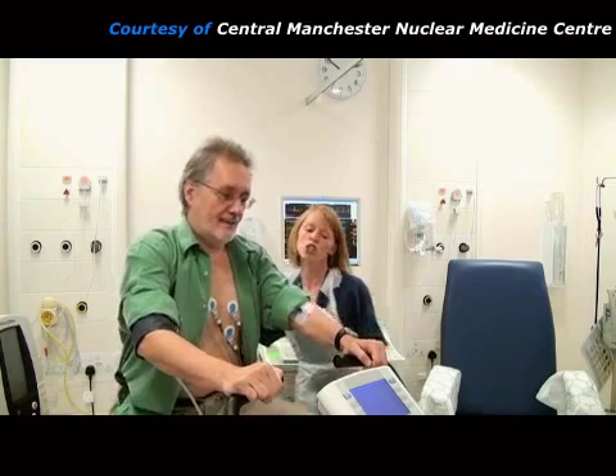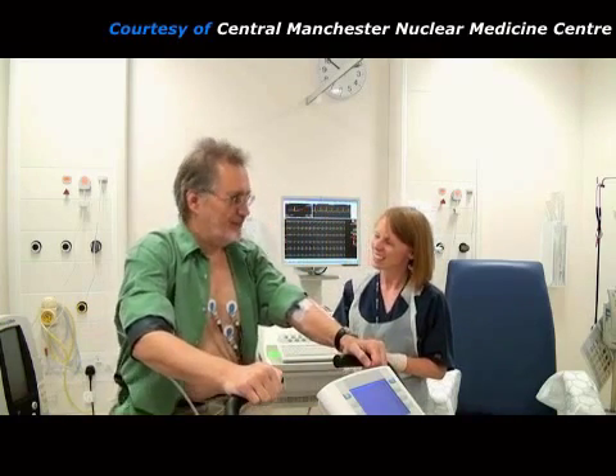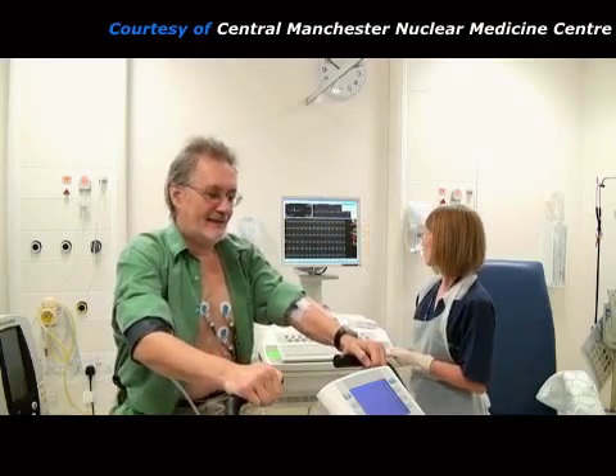As soon as it is injected, the radiopharmaceutical goes to the heart muscle to reflect the myocardial blood flow at this moment of maximum stress. The patient must continue to exercise for a further 2 minutes and then they can relax.